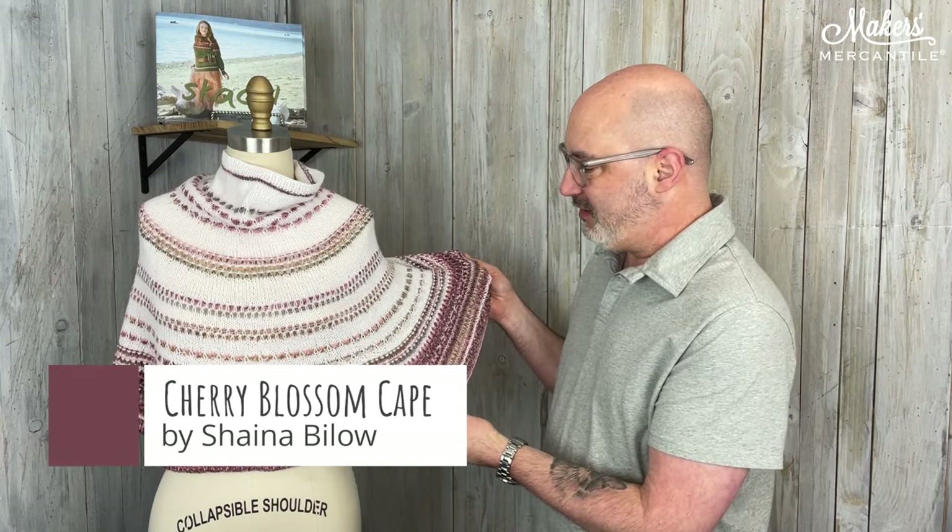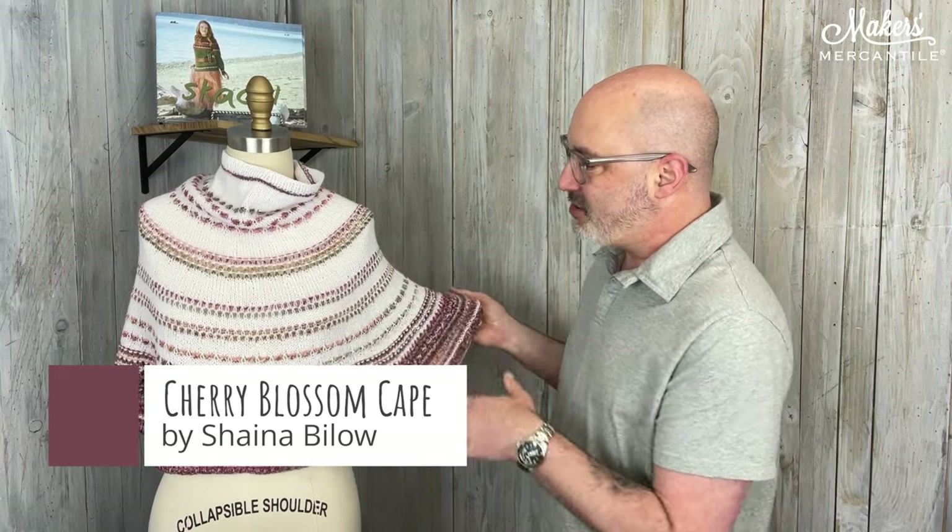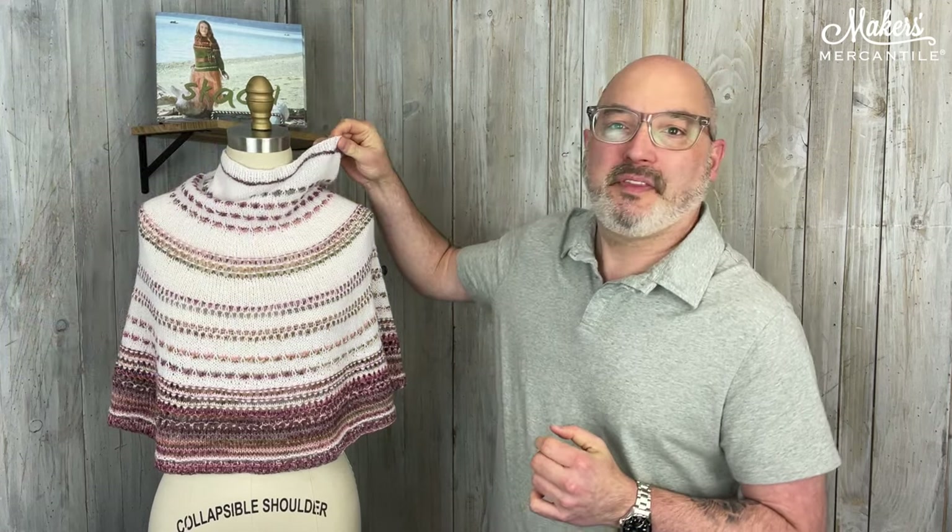It uses just a little bit of textured sort of patterning. It's very simple. If you know how to cast on, knit and purl, bind off, simple increase, simple decrease, you'll be able to make this cape. It's worked in the round, starts up at the top and increases as you go along, and uses two different yarns which we're going to talk about.